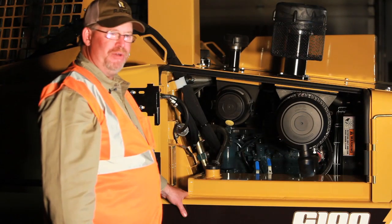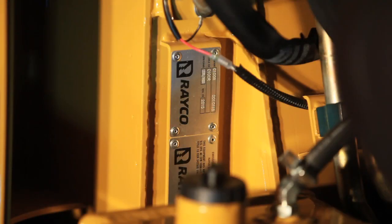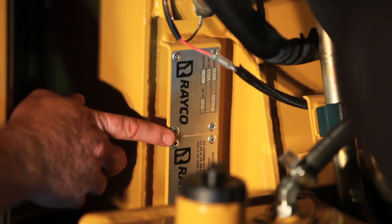Anytime you need to order parts or have service work done on the C100, you need to reference the serial number. It's located here and inside the left hand of the engine compartment right below the fuel transfer pump.